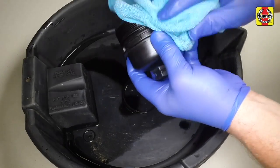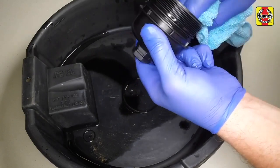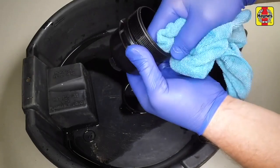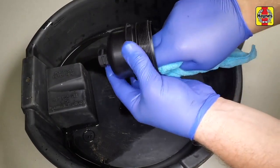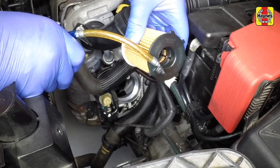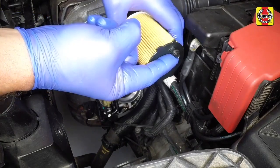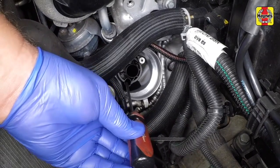Use a clean rag to remove all oil and dirt from inside the filter cap and housing, then remove the o-ring seal from the cap. A new seal should be supplied with the new filter. Clean the filter housing with a cloth. Oil the o-ring around the filter locating peg and take note of the hole for the filter peg to fit into.